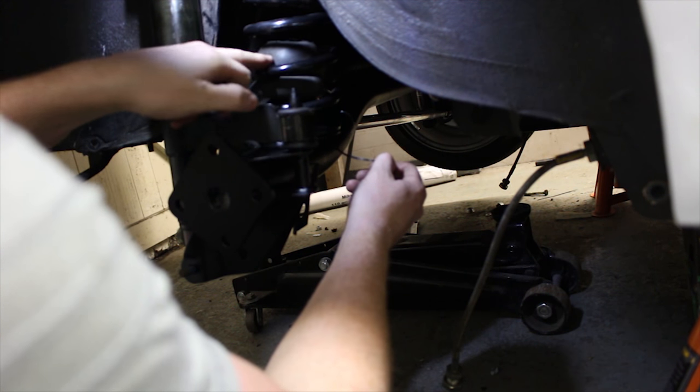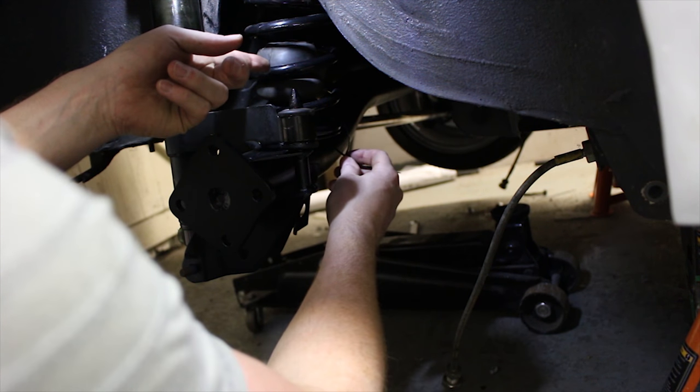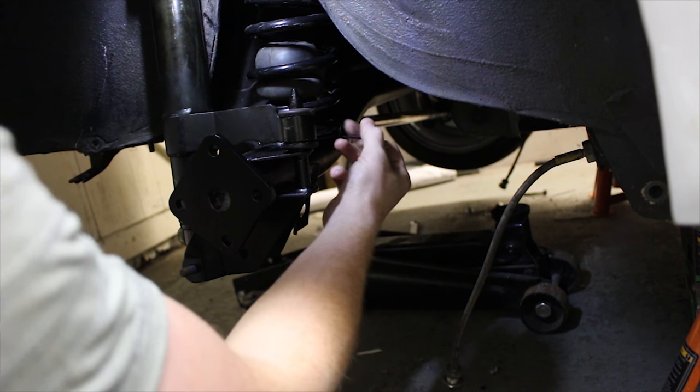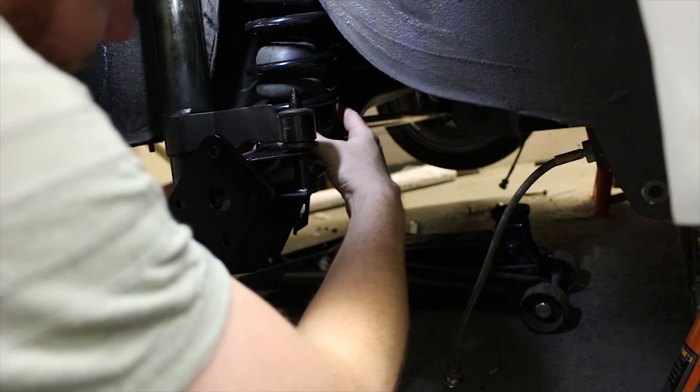I even cable tie the top rubbers in as well. I've got Mark 2 Fiesta bump stops which I've chopped the top off, although the Mark 1 bump stops are a hell of a lot smaller - they're only about half the size of a Mark 2 one - but I could never find any, so I'll make do with my cut down ones for now.